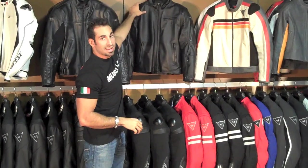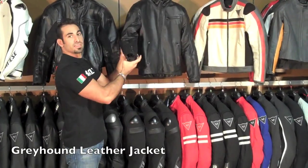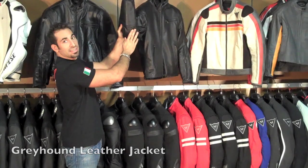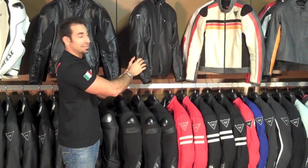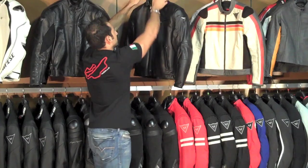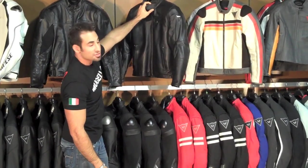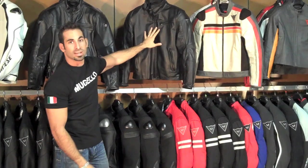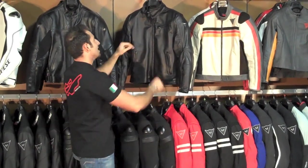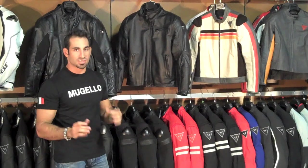Behind that we have the Greyhound, which is another fashion-inspired jacket. It's still going to have all of the Dainese composite injected armor at the shoulder and elbow sewn into the jacket. You have some perforation, but the neat part about the Greyhound is that the collar has about an extra two inches compared to any of the other racing style collars that Dainese has. When it's on, it has a unique look to it — you can hop off the bike and it's going to look great.